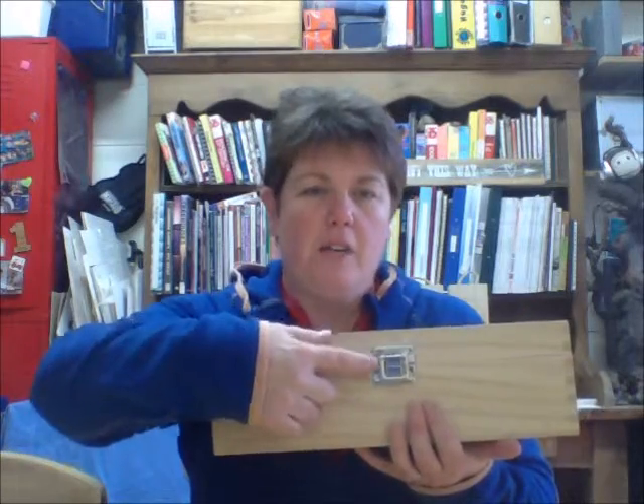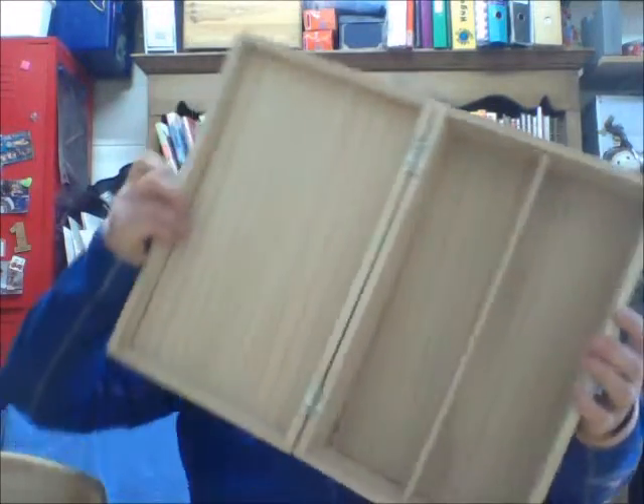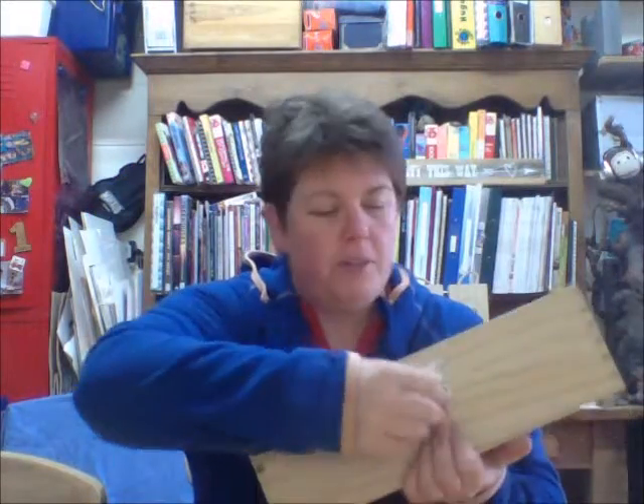We know you can't come to the workshop, so I thought we'd bring the workshop to you. This is the box — just to let you know, it's got the chrome clasp on the front, and inside it's got room for two bottles of wine, which is very nice.